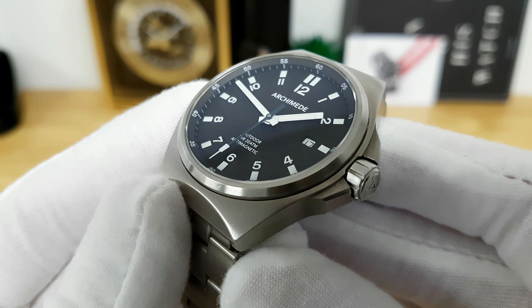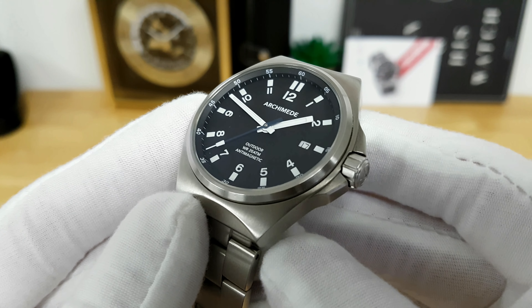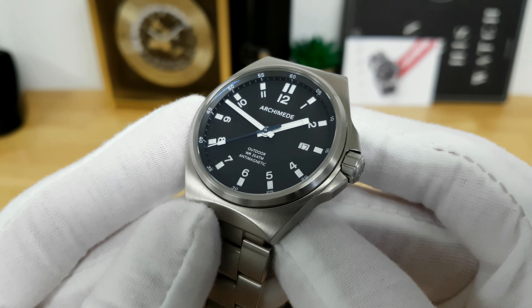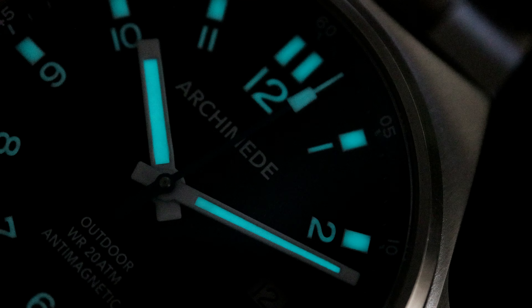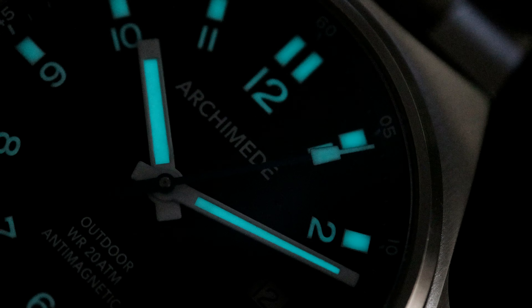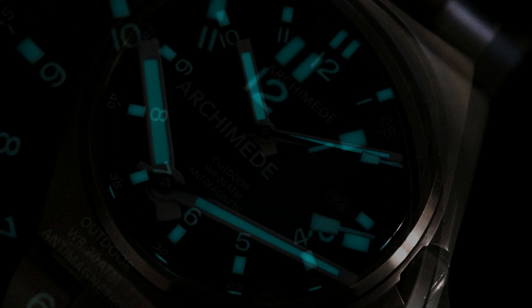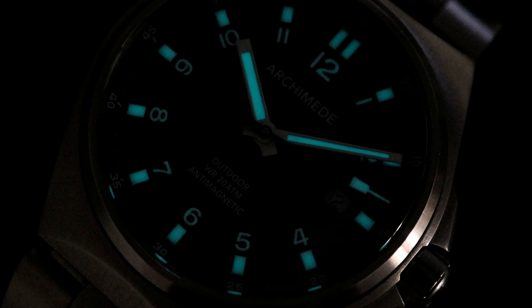The seconds hand is thermally blued and very nicely brushed. The hour markers as well as the handset are lumed up very well with BGW9 Swiss SuperLuminova, which gives you a nice blue glow. It's not as intense as some other SuperLuminova formulations but it lasts quite a long time. Getting orientation in no-lighting situations is easy because they lumed not just the baton markers for each hour index but the bold Arabic numerals as well.